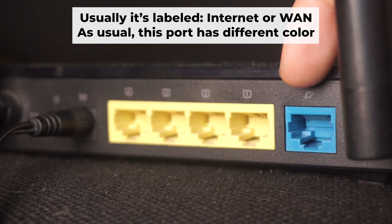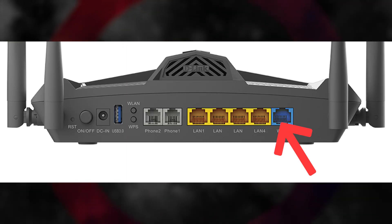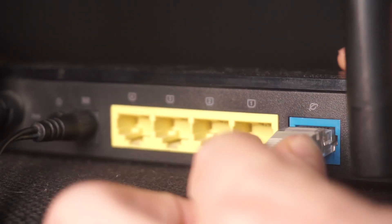Next, plug the cable from your broadband provider or modem into the internet port. This port is usually labeled as WAN and is typically a different color. Each cable should be inserted until it clicks.